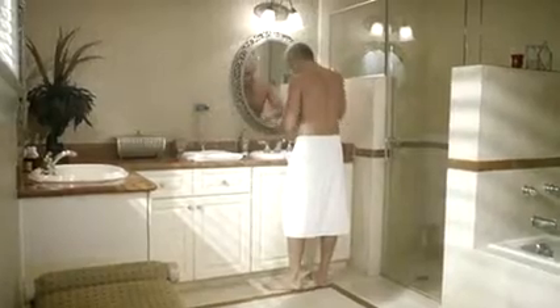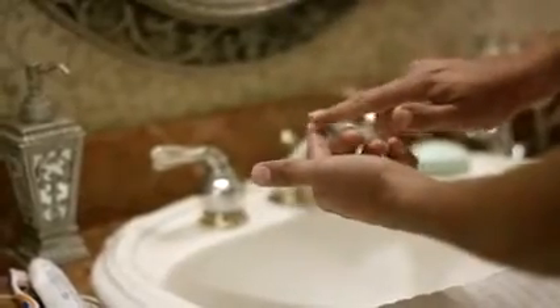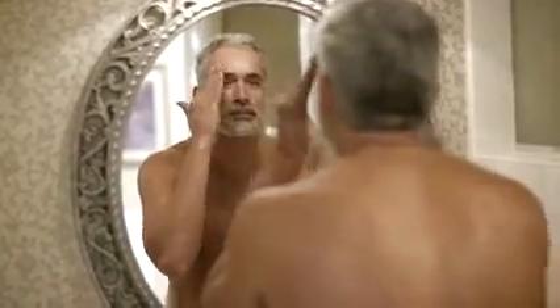First, after your face is fresh and clean, apply a dime-size amount onto your fingertip. Then, apply the cream onto the targeted areas of your face, such as your forehead, around your nose and cheeks, mouth, eyes, and neck.